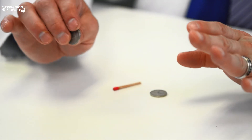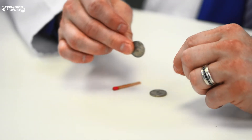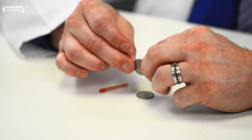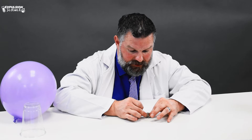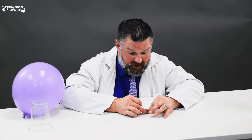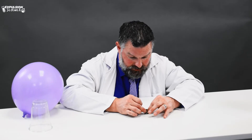Now what we're going to do is set up our experiment. First, you take one nickel and place it down onto the table, and then you take your other nickel and you try and balance it. Let's see if I can do this. It may take just a second to get it done, but it's a pretty cool experiment whenever we get it all done.